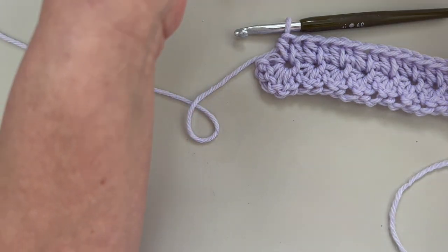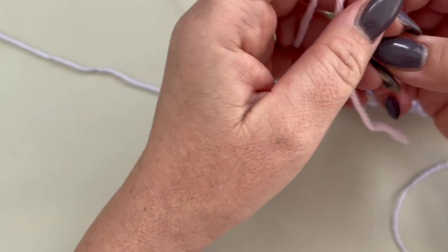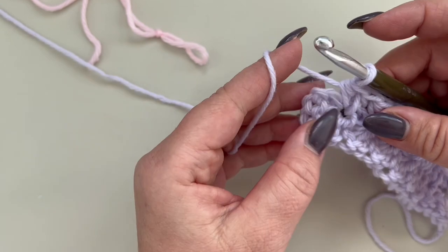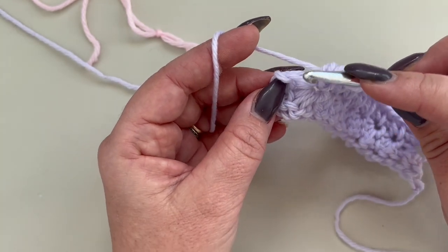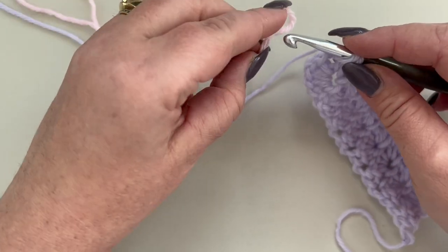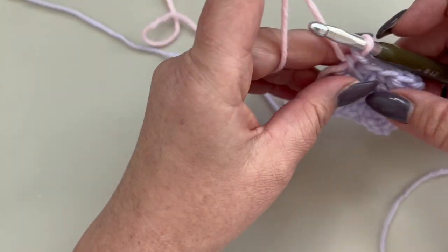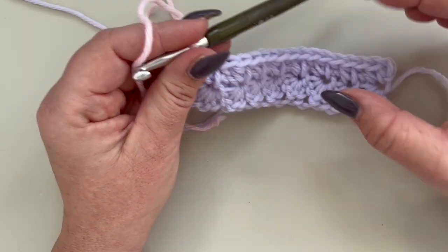We are also going to change color. Take your color B and make a slip knot. In your last stitch, prepare for a single crochet — go into the stitch and pull through — then close your single crochet with your color B.